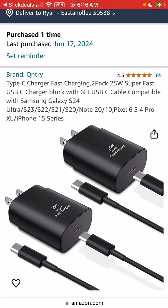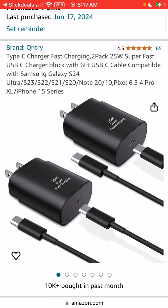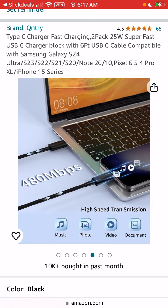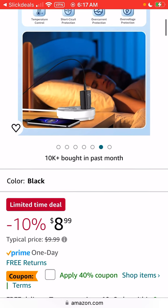The reviews are decent on it — 65 reviews. This is definitely going to be fresh out of China, as we know. 25 watts isn't the fastest of fast chargers nowadays, but that will get the job done. You get two 6-foot USB-C to USB-C cables, 25 watts, compatible with basically all of your more modern Android devices, and it says it's compatible with iPhone 15 series, Pixels, and all kinds of stuff.